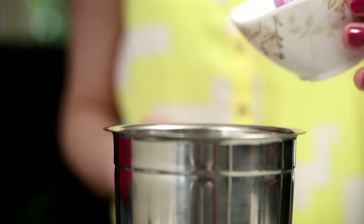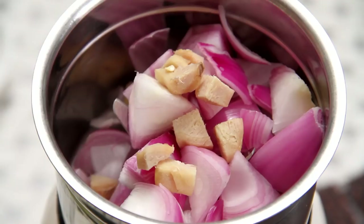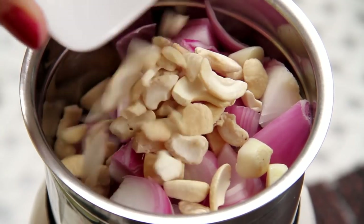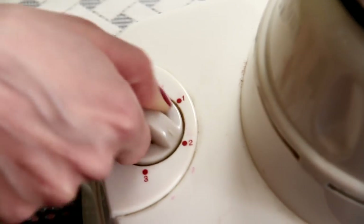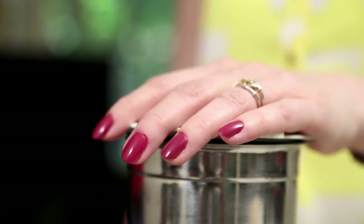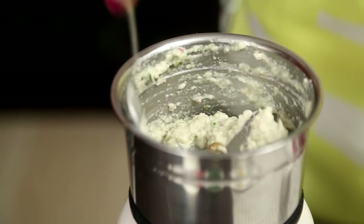I'm going to start with grinding all the aromatics. So I have some chopped Onion, Ginger, a small clove of Garlic, Cashew Nuts, and Green Chillies. Let's check on this — the paste is ready. Just make sure your Ginger and Garlic pieces grind properly.